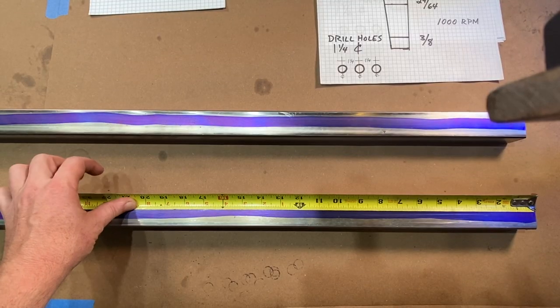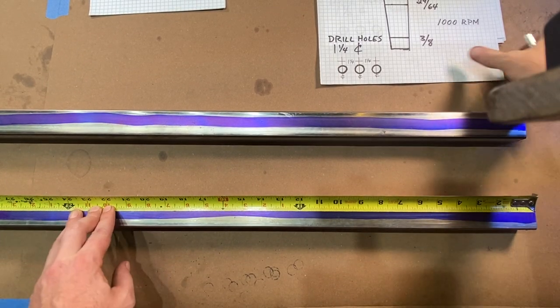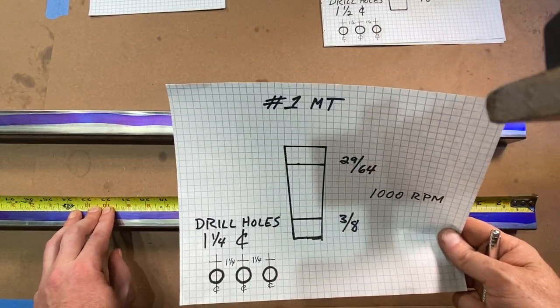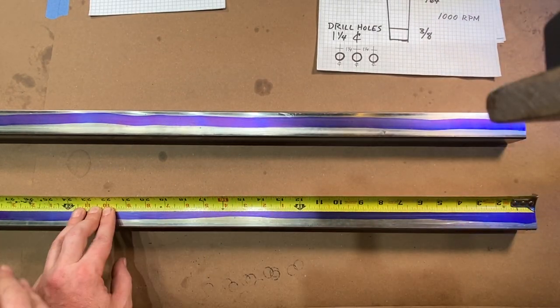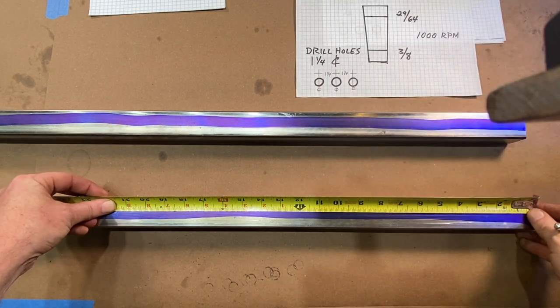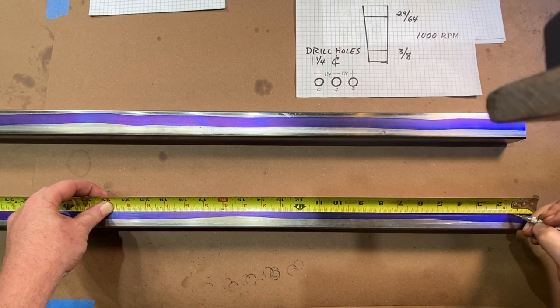For each Morse taper bit, I'm going to have 20 spots. So for the number one Morse taper, I'm going to have 20 spots that I'm going to drill, and so on and so forth for the number two Morse taper as well. For the number one, these are spaced an inch and a quarter apart, so I'm going to start laying down that spacing right here.